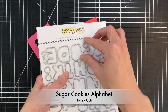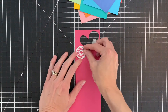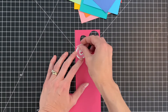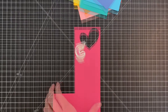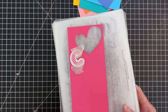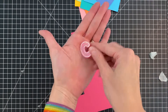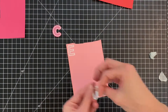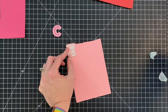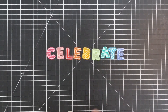Now I'm going to use the matching dies to die cut my letters. Starting with the C, I center the die and use a couple pieces of micropore tape to hold it in place, then run it through my die cutting machine. After removing the tape, we have a beautifully cut C. I'll repeat this process for all the letters in 'celebrate.' Here I'm finishing up with the B — you can see that rainbow all together.